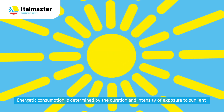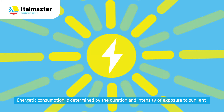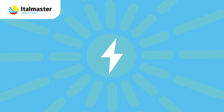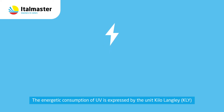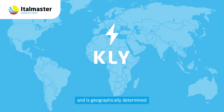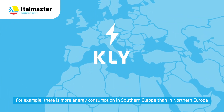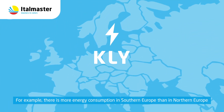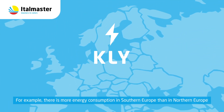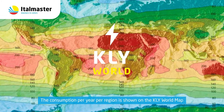Energetic consumption is determined by the duration and intensity of exposure to sunlight. The energetic consumption of UV is expressed by the unit Kilolangli and is geographically determined. For example, there is more energy consumption in Southern Europe than in Northern Europe. The consumption per year per region is shown on the Kilolangli world map.